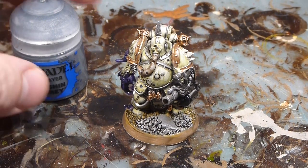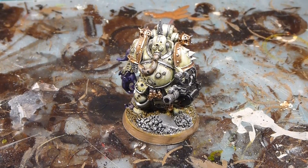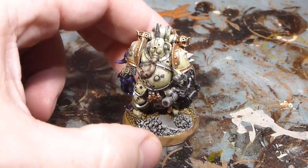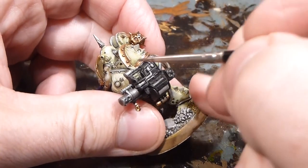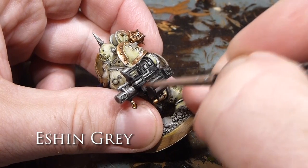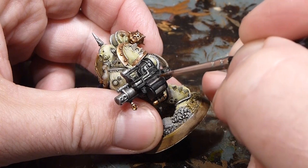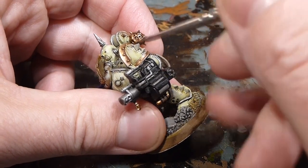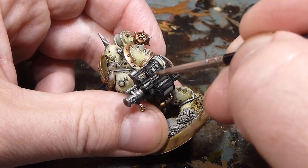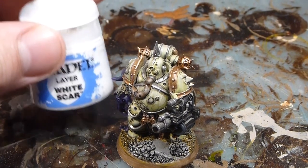Now moving to Eshin Grey — just doing a very simple edge highlight all the way around the black weapon casings. We didn't need to low-light it much because, well, it's black. So just an edge highlight all the way around the models in Eshin Grey.